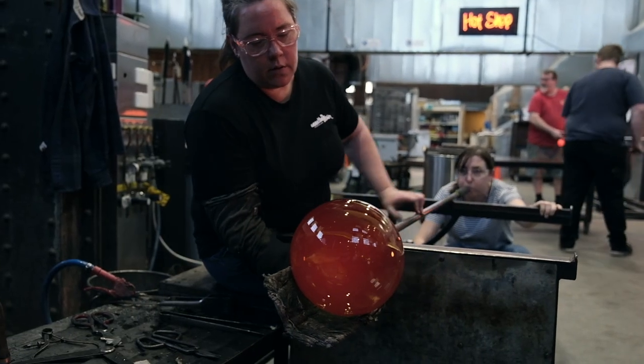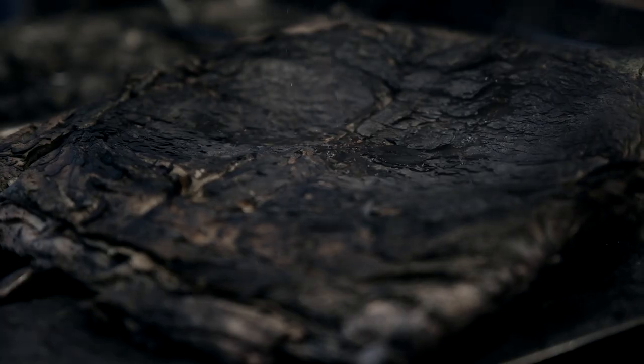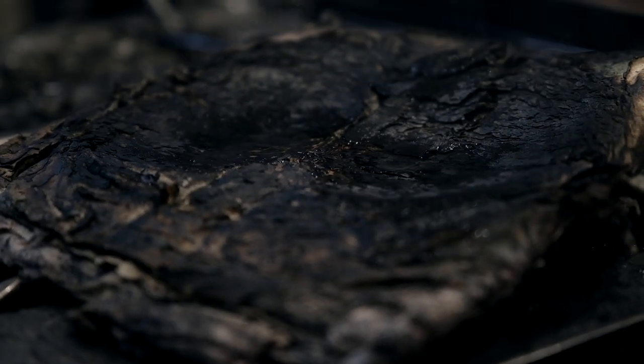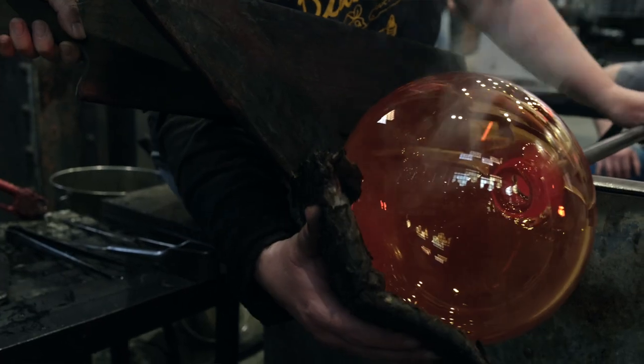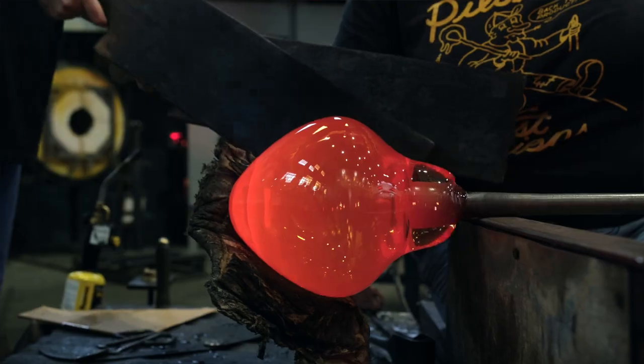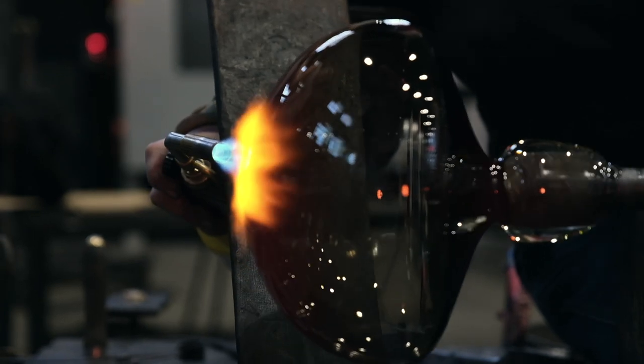One of the ways that a gaffer can get really close to the hot glass and start to sculpt it by hand is using a pad of newspaper. Layers and layers of newspaper are rolled and folded together and then soaked in water. This allows the glassblower to get really close to the object and start to sculpt the form and manipulate the glass by hand.